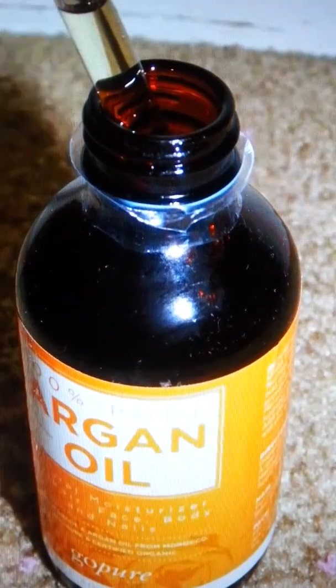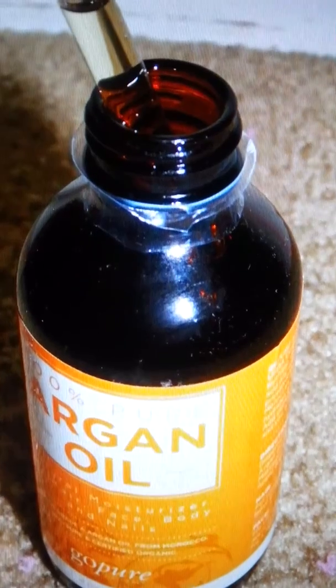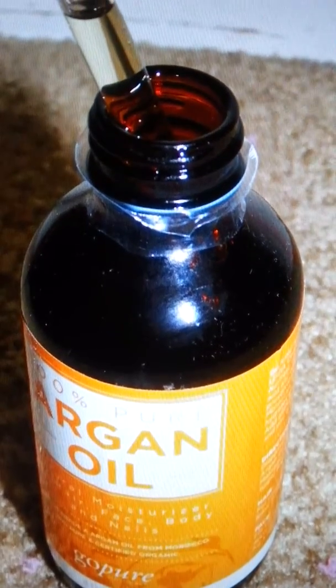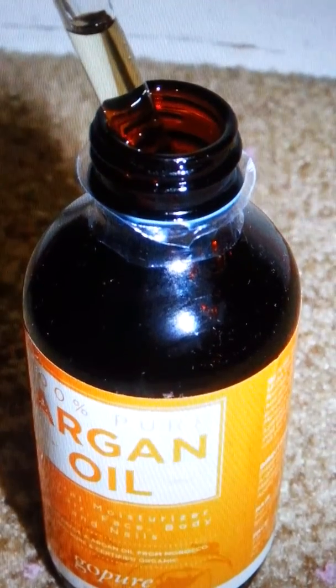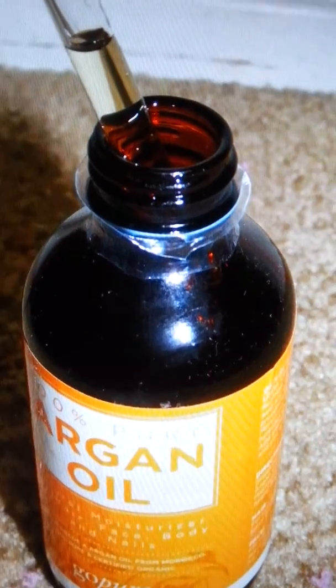It helps combat the signs of early aging, so you definitely want to check out this product — it is amazing. Check out Go Pure on Amazon and check out my review on wsmamareadersnook.blogspot.com. Thanks!